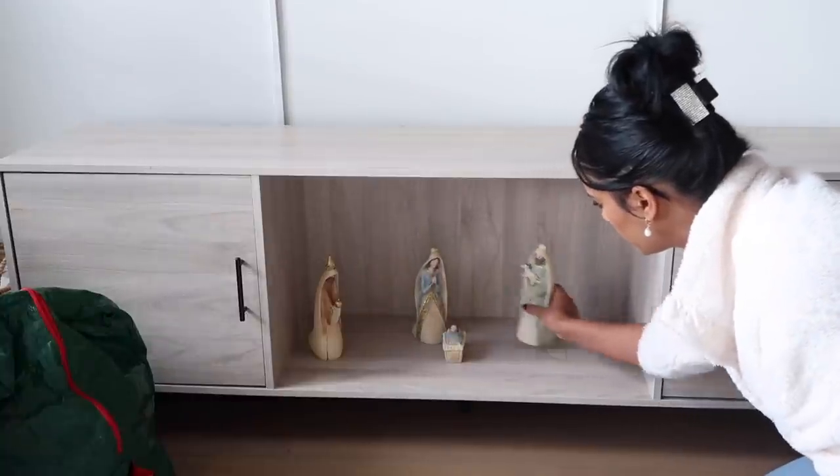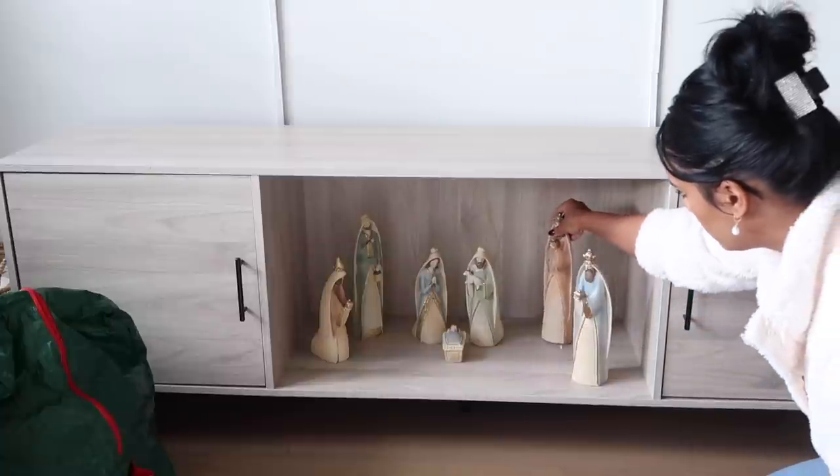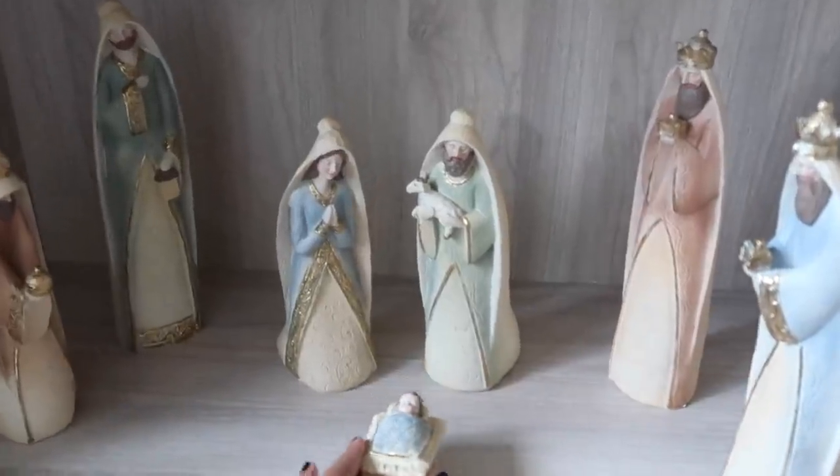For my TV stand, I'm just going to be adding my little Nacimiento on the bottom and then my little town above, which I shared in my previous video.